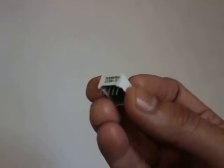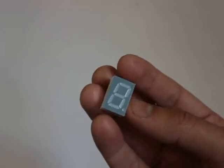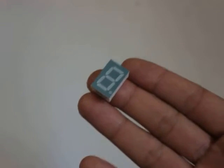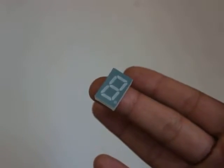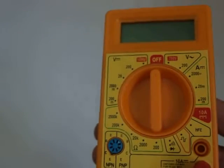Hello YouTubers. You might have seen this — this is a simple BCD 7-segment display you can buy from any electronics store. Today we're going to make a simple tester to make sure that the BCD 7-segment display you bought from a market is working or not. For that, you're going to need a BCD 7-segment display and a multimeter.